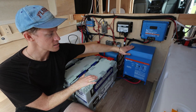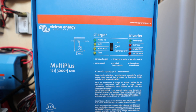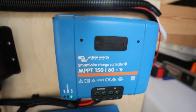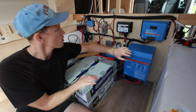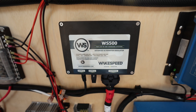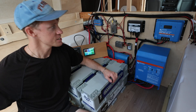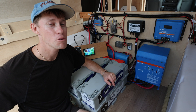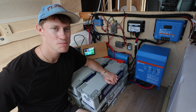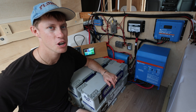We have Victron-backed components running the whole system: a Multi Plus 3,000 watt inverter and an MPPT solar charge controller — 60 amp, which works for 825 watts. We also have our Wake Speed alternator regulator, with a harness running all the way to the front of the van where we have our dedicated alternator from Nations. This will charge our system at almost 300 amps, so with an 810 amp hour system charging at just shy of 300 amps, it's less than three hours from zero to full charge.